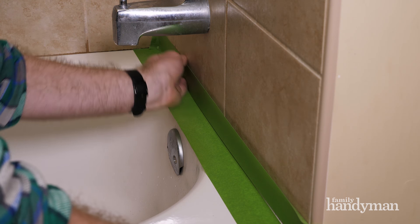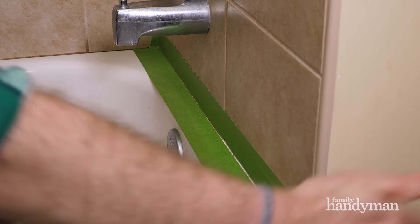While tape is optional, we highly recommend it. It takes a bit more time, but you'll get much better results than caulking freehand.